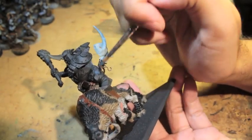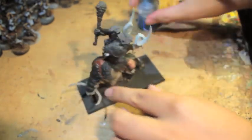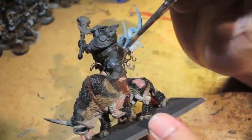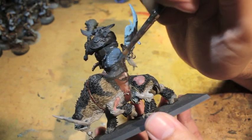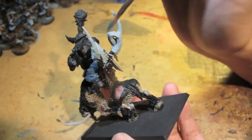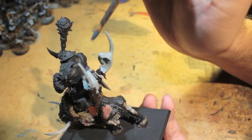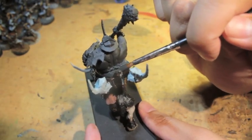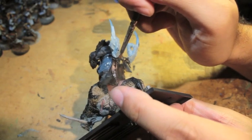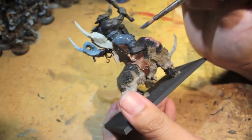I love how these models take the ogre aesthetic — I don't want to say old because they're still using it — taking that plastic ogre aesthetic with the pants and the big beefy torso and just kind of making it a cavalry rider. The tricky thing, if you've already glued your guy down — which most of you would have — is that once he's on the mount it's going to pose some interesting obstacles to get through, getting all of the areas like the belt.